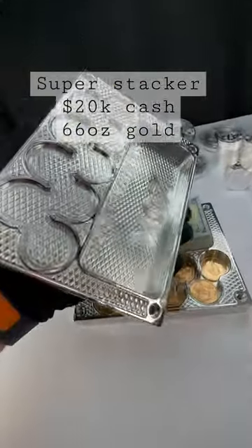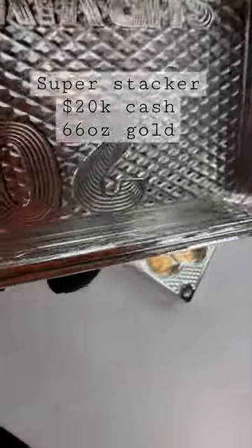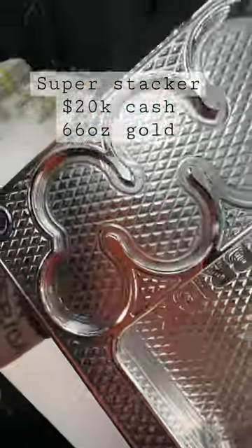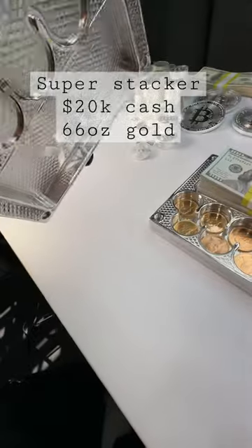Step two is obviously going to be to gold plate it. I just want to give you a look at how nice this is coming along. Everything is polished to a perfect mirror finish. Every detail has been checked, double checked, and then rechecked.